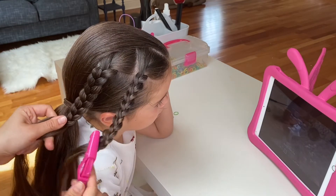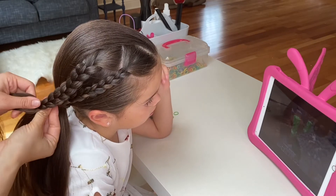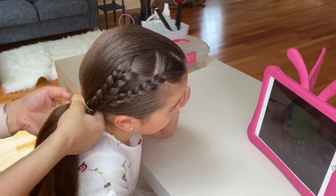Once you braid long enough to reach the bottom ponytail, let out the first braid from the hair clip, combine the two, and attach them to your ponytail with an elastic.